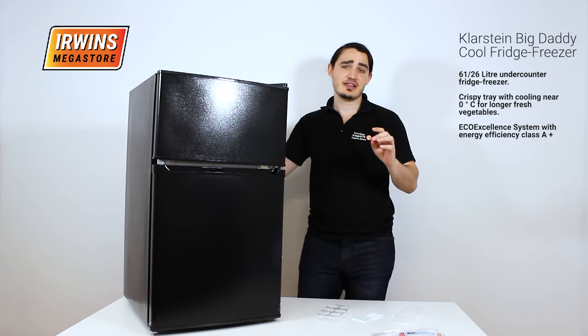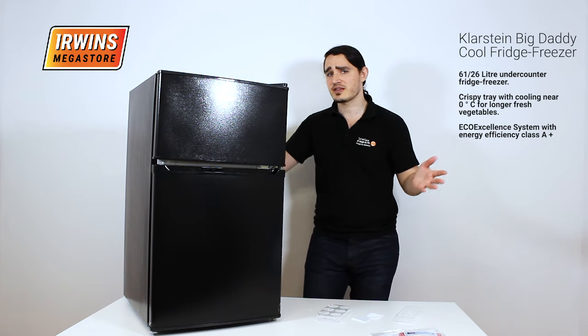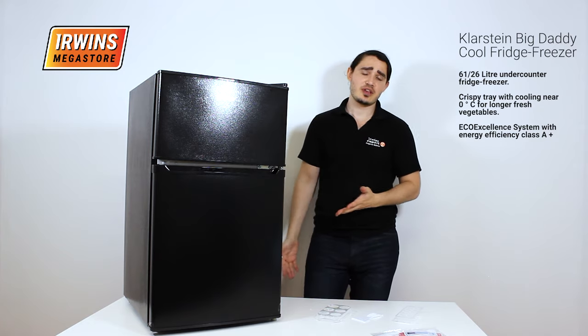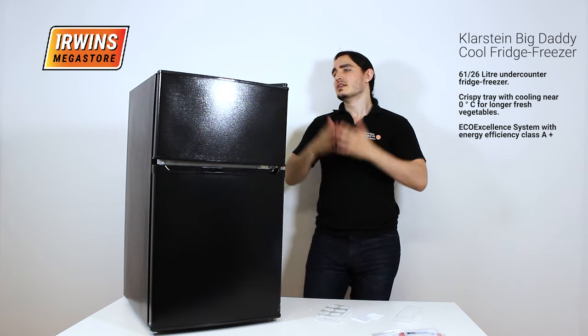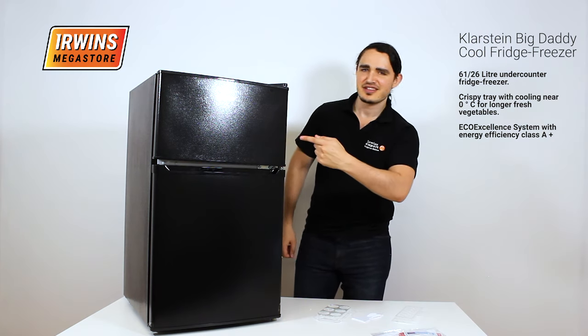Let me not forget that it has an energy efficiency class of A+, so it's very energy efficient. And because it's small like it is, it won't take up too much space as well. If you're tight for space in a smaller area, this will be the fridge for you. Who's your daddy? This is your daddy.